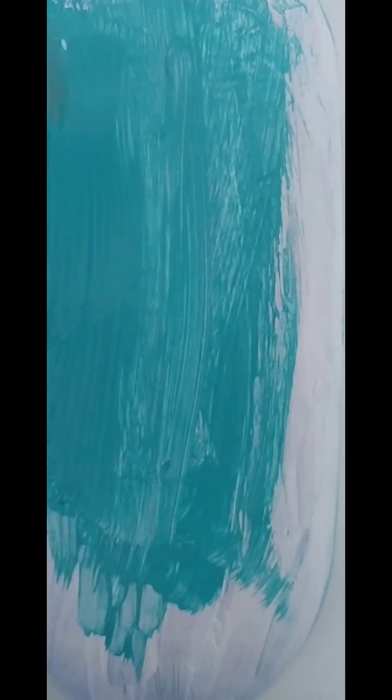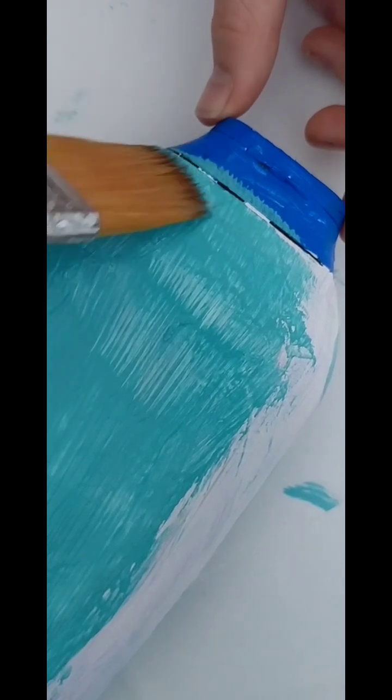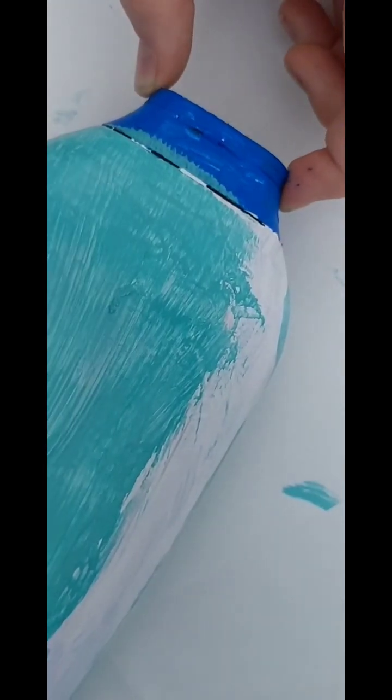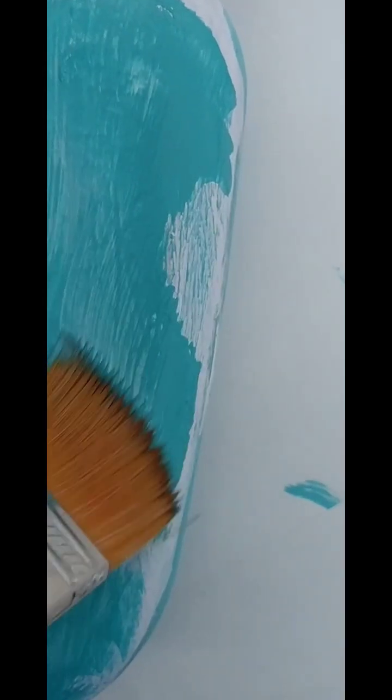Wow, look at that! Don't worry — you might be thinking it looks off, but trust me, it's going to change for the better. Look at that — so far it's so nice and beautiful.